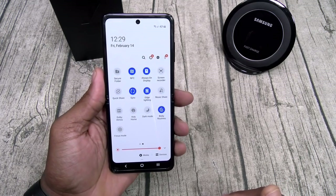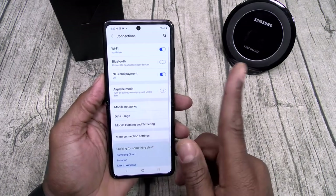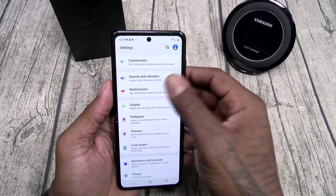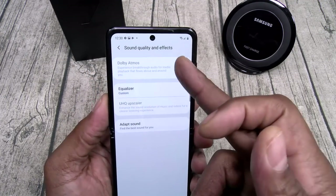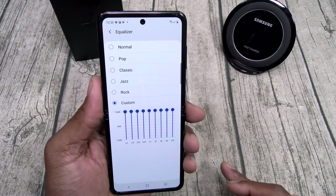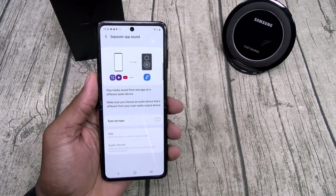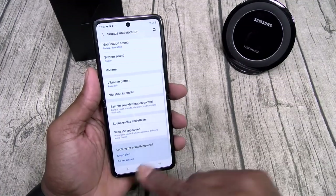Let's go to settings. For connections, let's go to more connections. You got printing, mirror link, your VPNs, private DNS. Let's go to sound and vibrations. You got your sound quality and effects. Plug in your headphones, turn on your Dolby Atmos, you got an equalizer. I got mine on scumbag status but you got all your different modes. You got adapt sound and you also got your separate sound app — so you connect your phone to a Bluetooth speaker while you're playing music and you don't have to worry about your notifications interrupting your song.